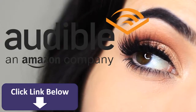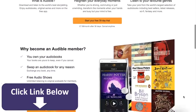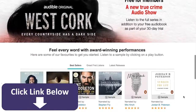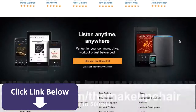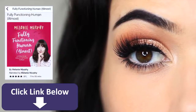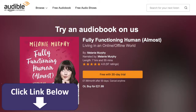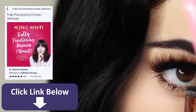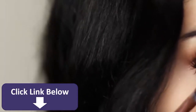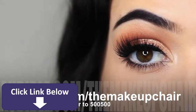This video is sponsored by Audible, a leading provider of premium audiobooks, podcasts, new shows, original series and lots more. You can start listening today with a 30-day Audible trial — your first audiobook plus two Audible originals are free. Visit audible.com/theMakeupChair or text 'the makeup chair' to 500-500. I'm currently listening to Melanie Murphy's book 'Fully Functioning Human Almost' — she's a fellow Irish YouTuber and I highly recommend it. I find listening while doing my makeup really relaxes and inspires me.